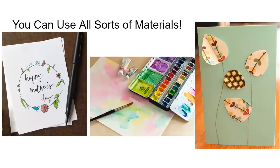There are all sorts of different materials you can use to make cards. These are just some pictures of examples. You can do pens and markers, or paints if you like to paint, or watercolor. You can even cut out pieces of paper, do collages — all sorts of stuff.